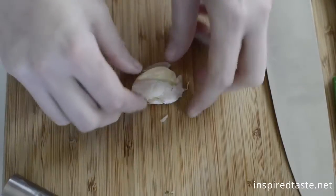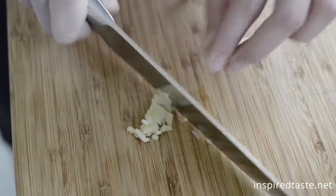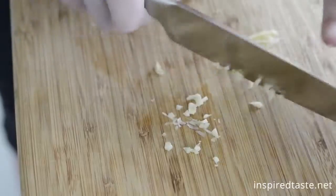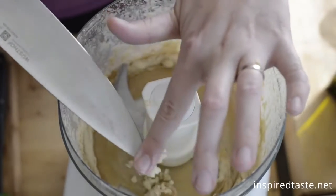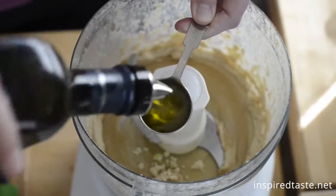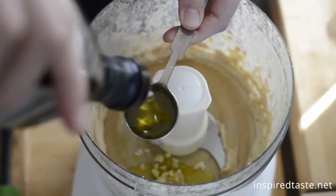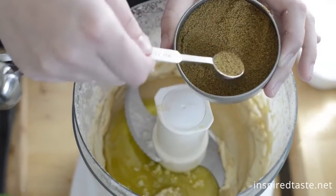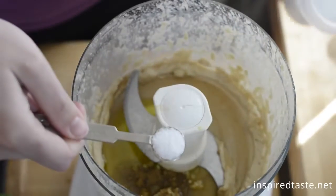Now for some flavor. We like to use about half a clove of garlic, but we peel and mince it really fine first. That way we help out the processor and no one is ever going to bite into a big piece of garlic. Next, two tablespoons of olive oil, about half a teaspoon of ground cumin, and some salt.